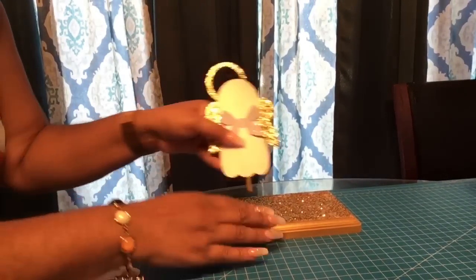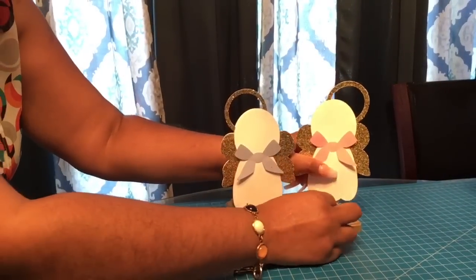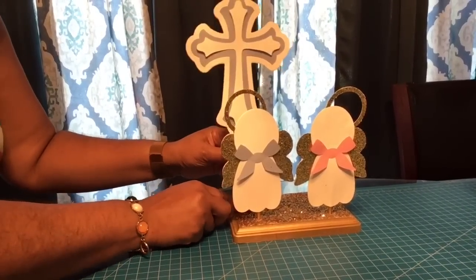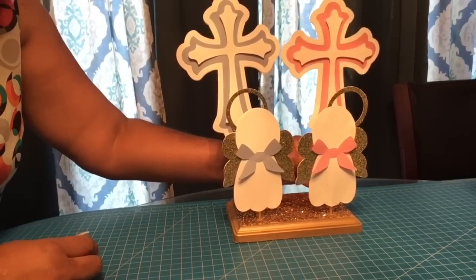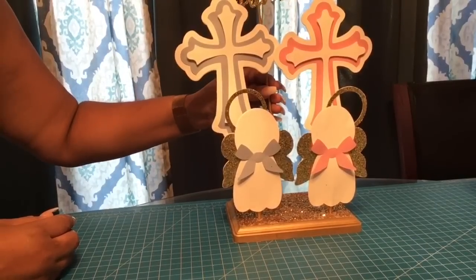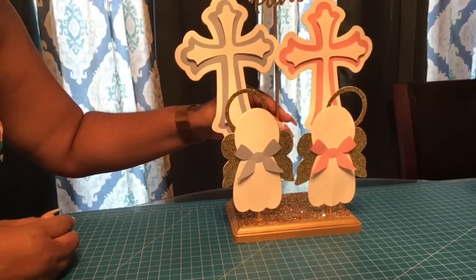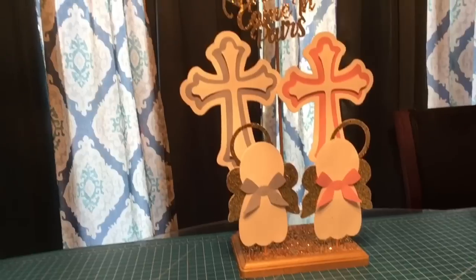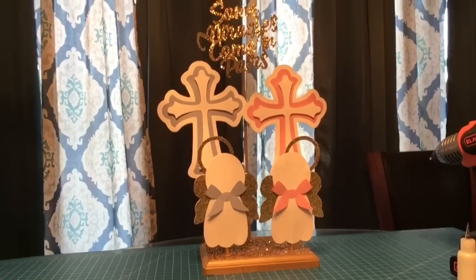Let's start with the final assembly. Place the first piece in the first hole, get the other one and place it in the second hole. Get the cross — it goes right here in the back — and the second cross goes in the back as well. Then take your wording topper and place it right in the middle hole. And there you have it! Thank you for watching, thank you for your support, and as usual — happy crafting!